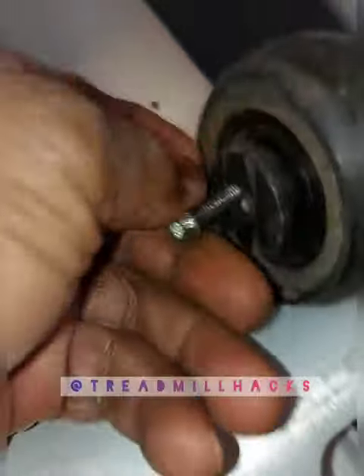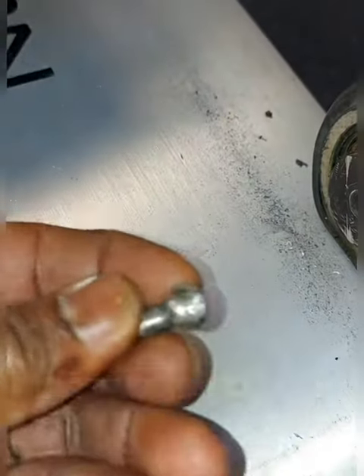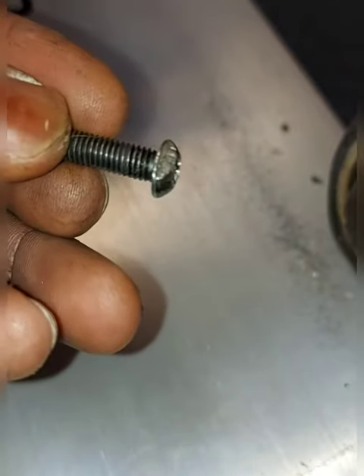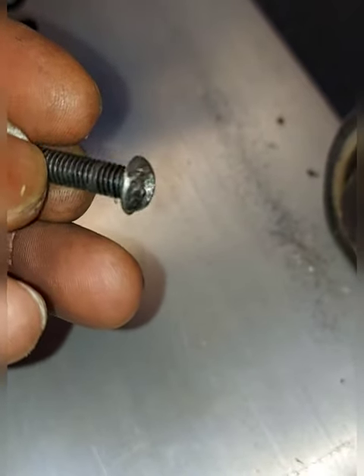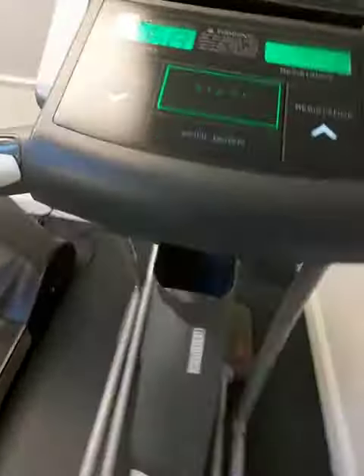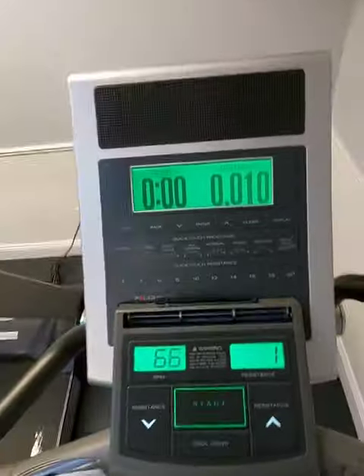We can put the wheel on and we're good to go. As you can see, we flattened both sides of the screw so we could get our vice grip on there. That's pretty much how you do it, guys. Thanks for watching the video and see you in the next one.